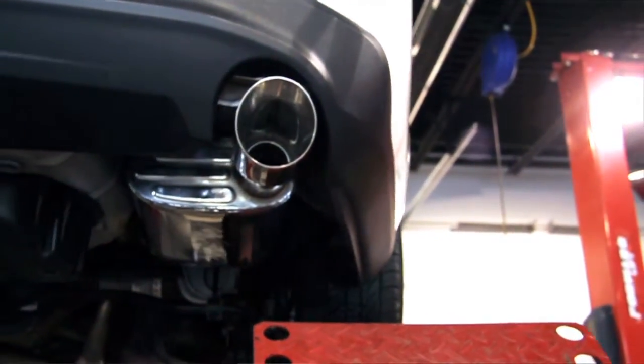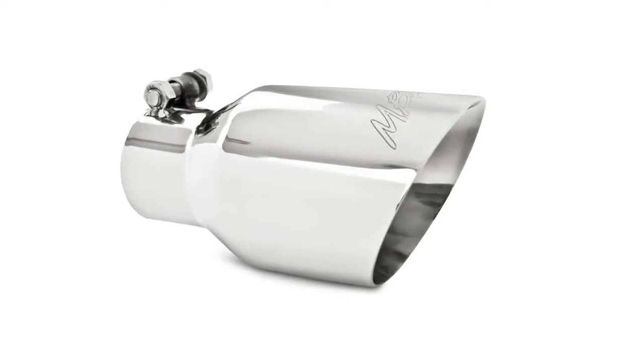Now we make our way to the tips. This is a T304 stainless steel dual walled tip. This direct bolt-on tip allows for easy installation — no welding necessary. It also gives the car a really aggressive look in the back, a lot more aggressive than your stock V6 application.